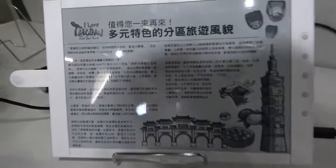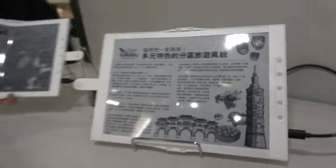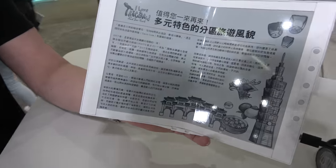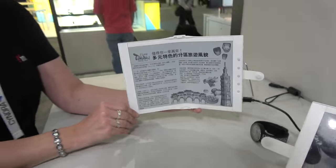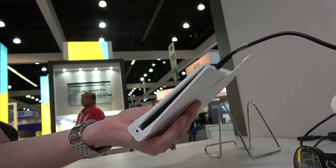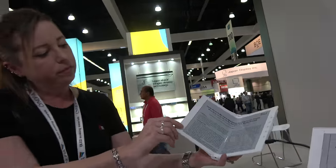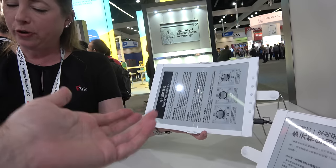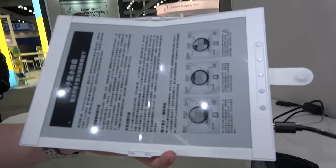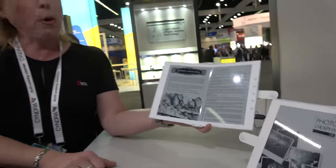The readability is very similar to any other e-readers on the market, featuring 220 PPI. The latest Carta displays have the same resolution, so it's a full Carta experience with a flexible Mobius display.